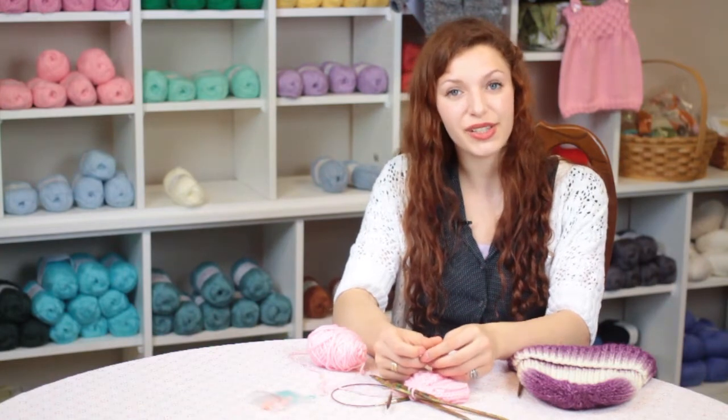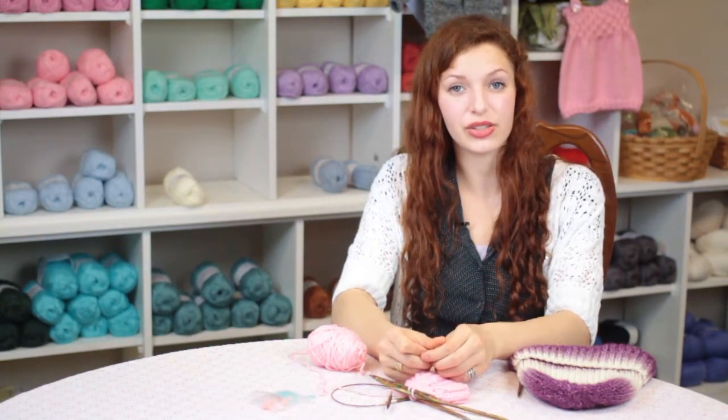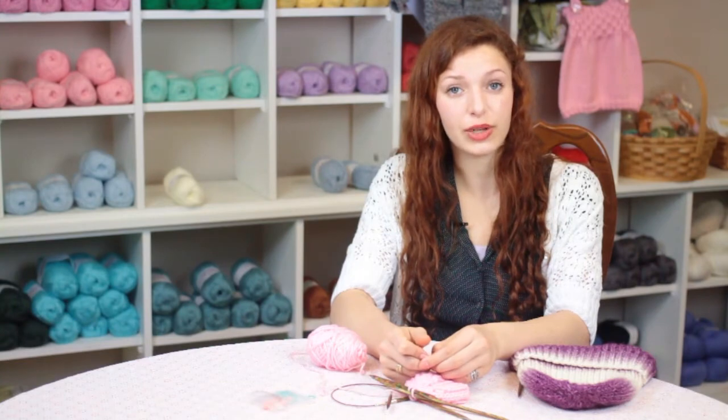Again, my name is Autumn Wintersgill from Knitting in the Red, and you just learned how to knit a rolled edge ribbed hat.